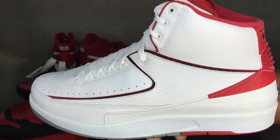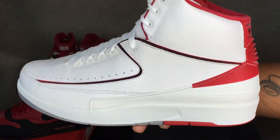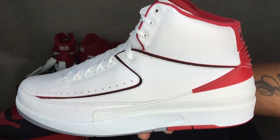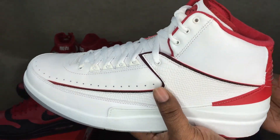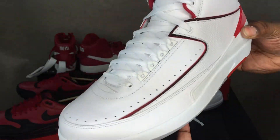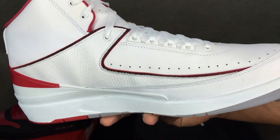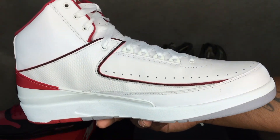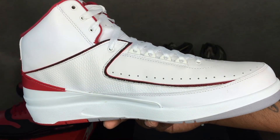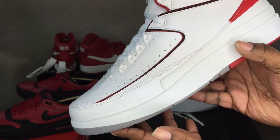Here you go: the Jordan 2 Retro varsity red on deck. This is my only Jordan 2, so this gets me closer to completing my 1 through 14 Jordan collection. For $76 dollars I could not pass these up. They're not the most favorable Jordan silhouette, but if you're a collector and you want the OG colorways and the 1 through 14s, you've got to have a 2 in your collection.